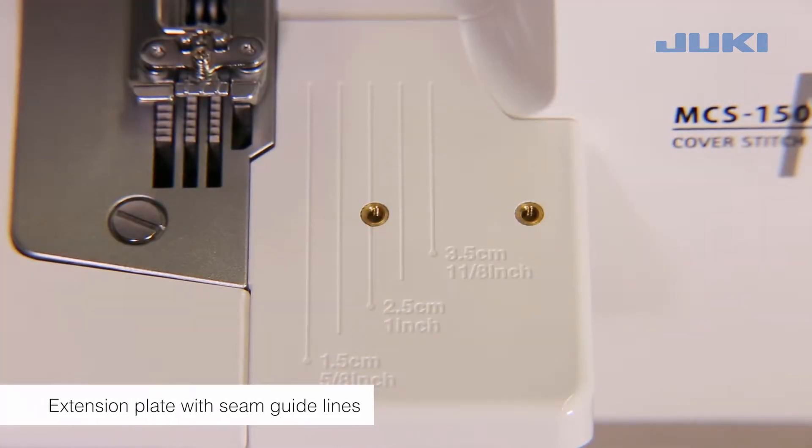The seam guidelines on the extension plate are a valuable aid for sewing seams along a fabric edge and for parallel lines of top stitching.